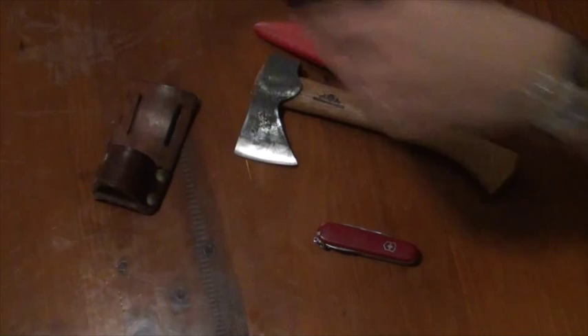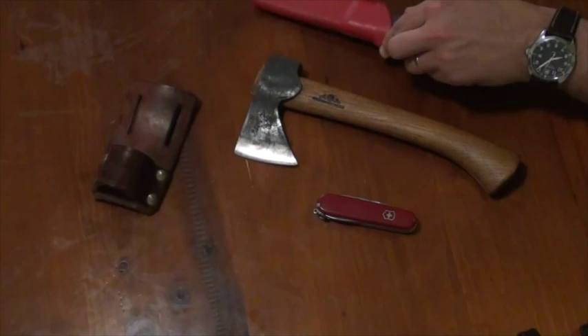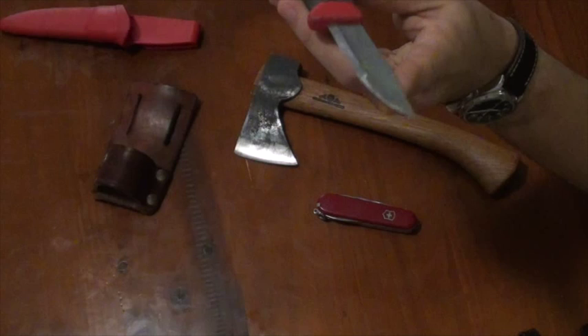And then you've got as your cutting tool the very light Mora Swedish Fire Knife. It has a fire steel on the handle, super sharp, and will do all of your knife tasks because you've got an axe to do the heavier stuff. You won't be batoning with this — you'll be batoning with the axe and splitting with that. So this will do all of your knifey tasks exceptionally well — great for gutting fish, gutting game. It's got a very thin tip and a very thin blade overall. Very high quality product from Light My Fire.